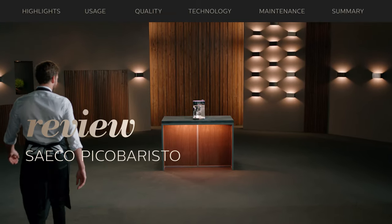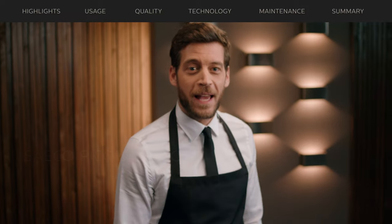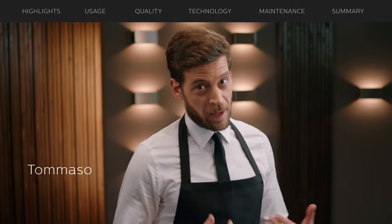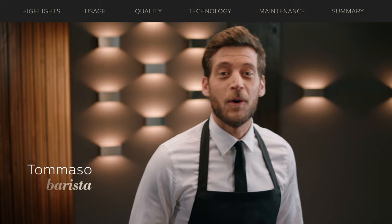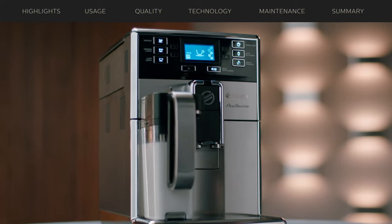Driven by the ambition to share Italy's rich coffee culture, Saeco wants to craft the same exquisite results as a skilled barista. Hello, my name is Tommaso and this is the Saeco Pico Barista range.